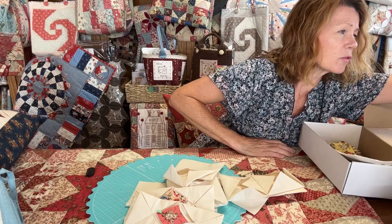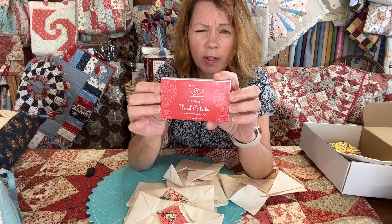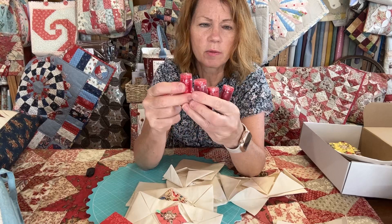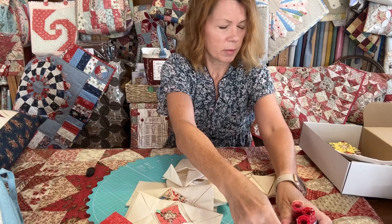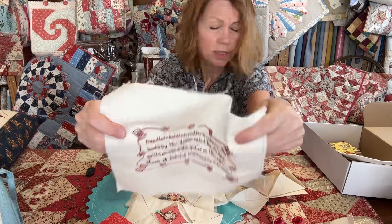One thing I'm really excited about — I've just received this week from Aurifil my own threads. These are perle threads for stitchery, because I've been having trouble getting red thread. There are four different reds and a variegated thread. There's a bright christmassy red, a dark red, a pinky red, a darker red, and a nice variegated that goes from red to peach to cream. I've stitched a sample to show you what they look like together.